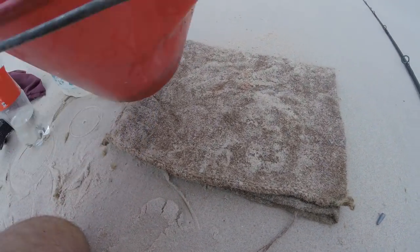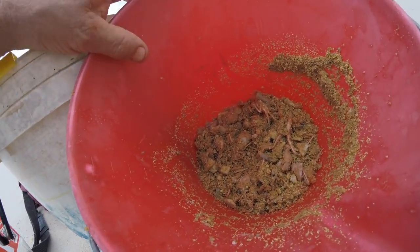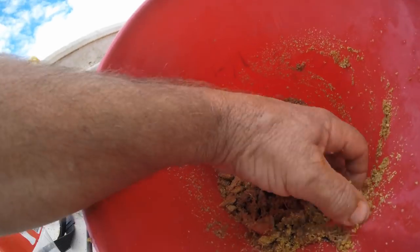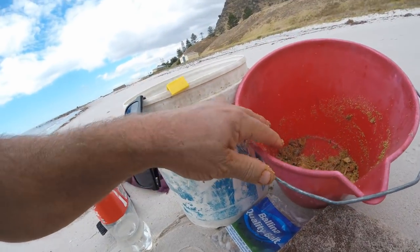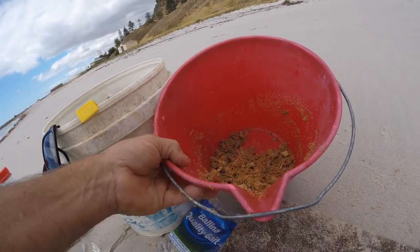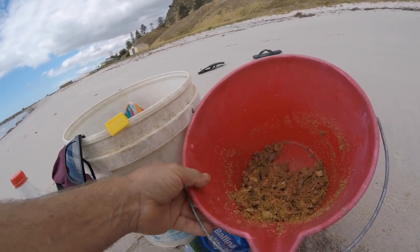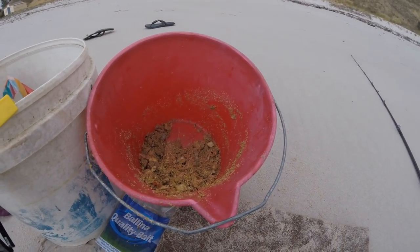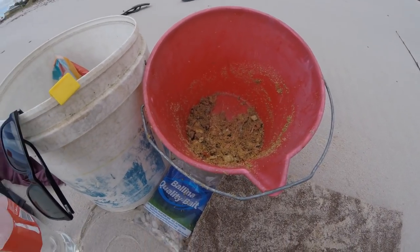I've made a bit of burley for the day — a bit of crushed up prawns, my secret tuna oil burley with curry and garlic. You need something just to get the fish interested. I'm allowed 20 whiting as my bag limit, and I think it's 24 centimetres minimum size. I don't really want to keep any under 24 centimetres — they're a bit small.